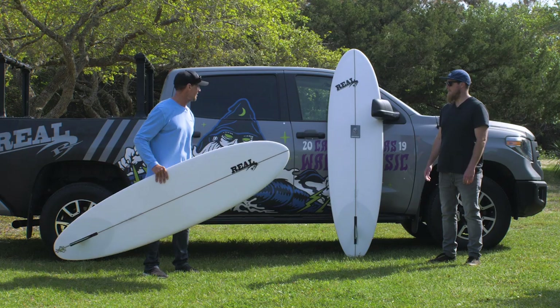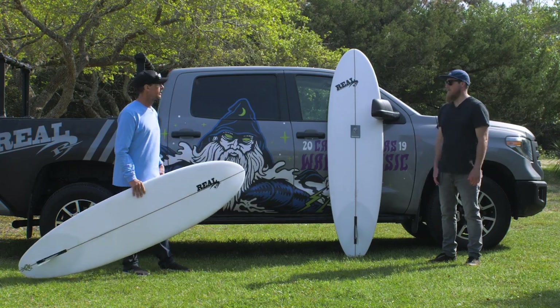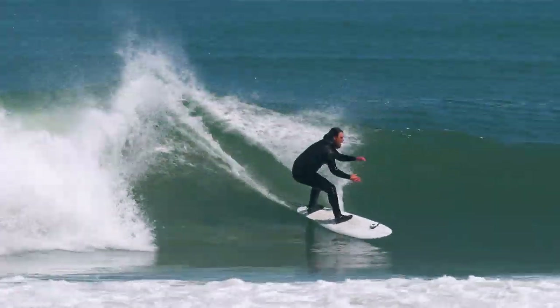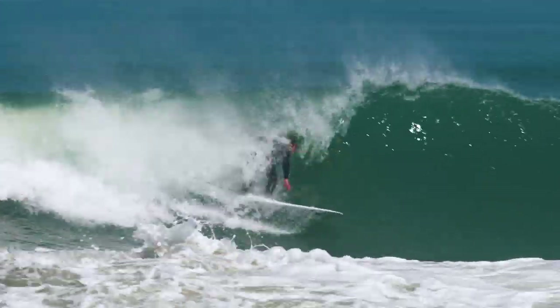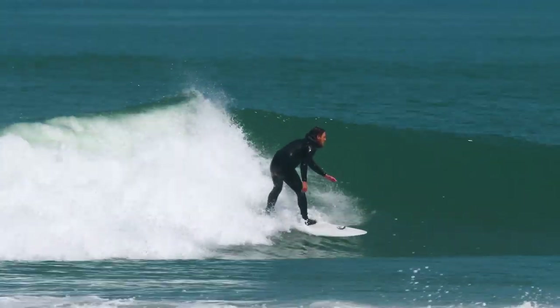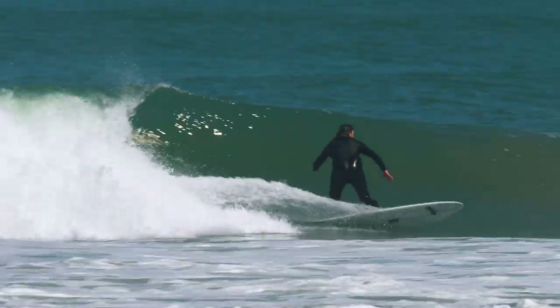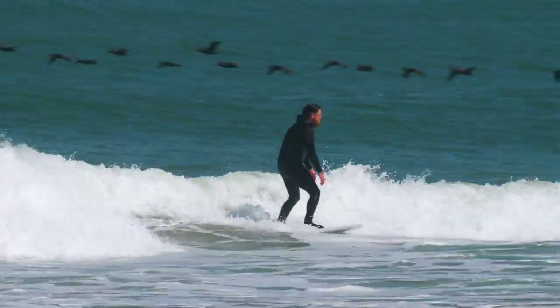The board that I was riding is a 7.2. Jake was riding the 7.0. This board was so fun. We rode this all over the place — really great, really fun board as far as versatility. Very versatile. It felt good all-around. If the waves get bigger, it fits in your quiver. If the waves get smaller, you can just cruise it really nicely. We had a blast on it.